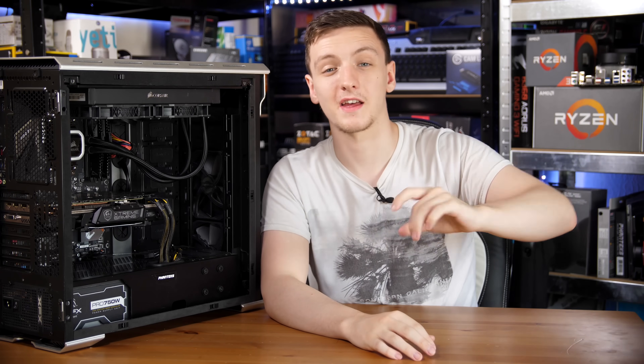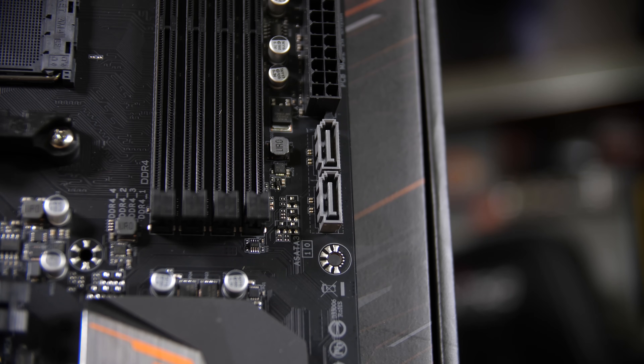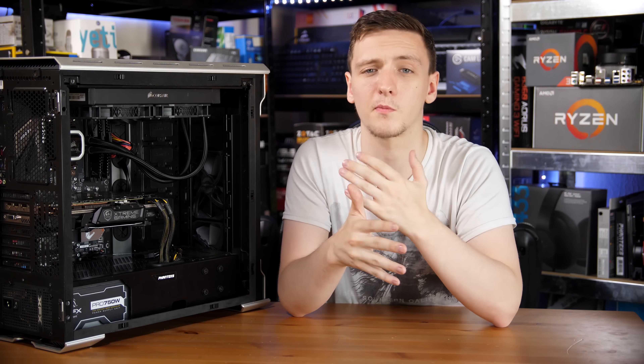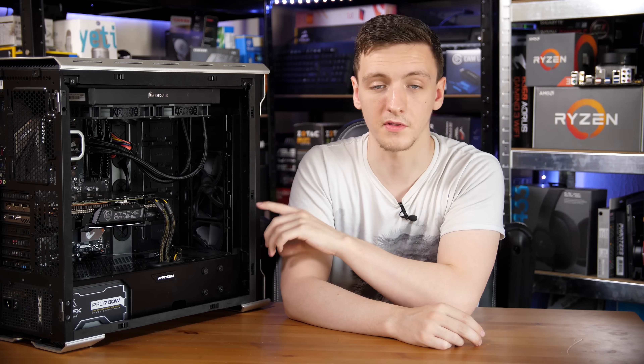Looking at the SATA ports, you have four right-angled ones at the bottom and then two vertical ones just below the 24-pin connector. The vertical and separated layout is one of the more budget characteristics I see from motherboard manufacturers, but all of these run through the chipset so you should still get full speed running all of them.